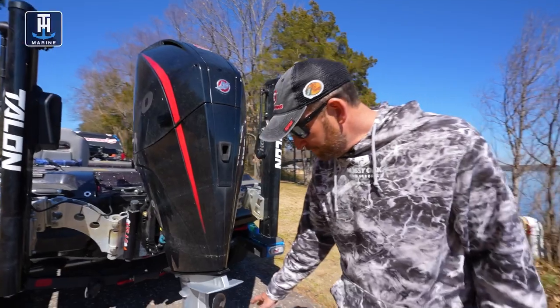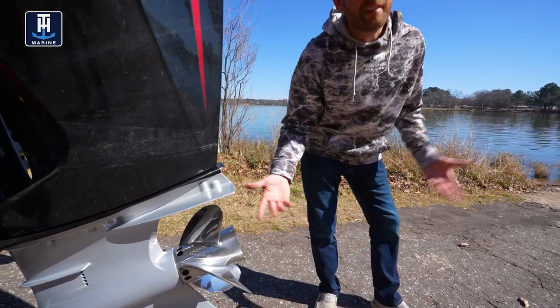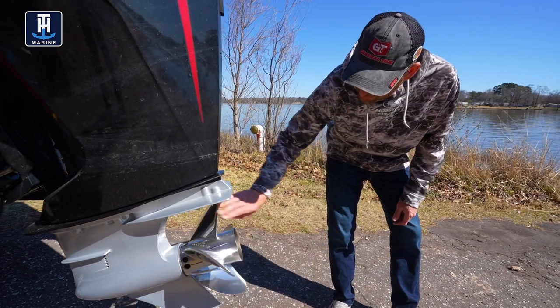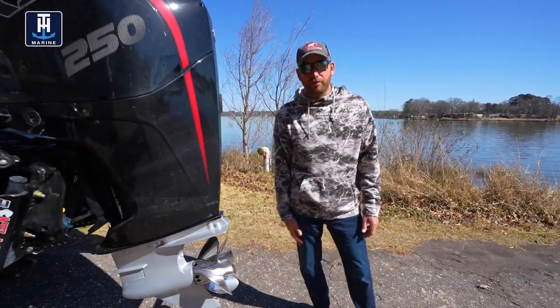Coming around the back of the motor, I just want to give a quick look at my prop. This one's been used some — it's got a few little skid marks in it; I'm always somewhere pretty shallow. Just look at your prop, give it a good spin, make sure you don't see any fishing line wrapped around the hub or anything you need to pull out. Everything there looks good.